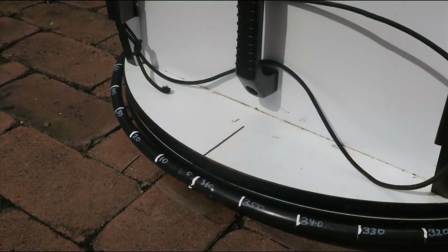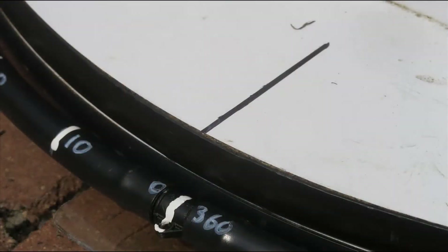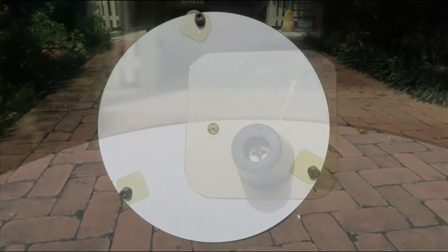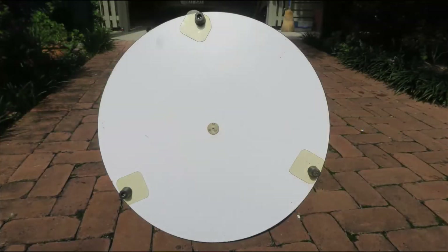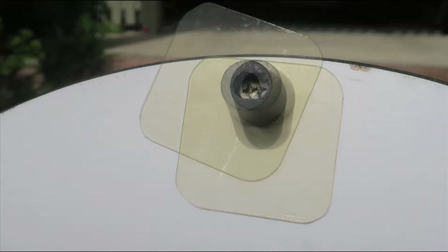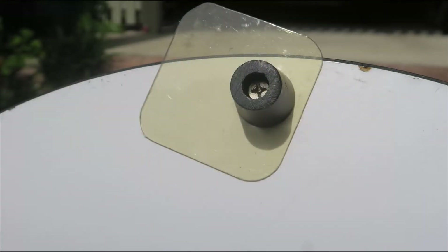I also marked a centre point on the Dobsonian mount directly under the eyepiece. On the telescope base, I attached some scrap plastic sheet under each foot. This can be turned to face inwards for storing and transporting the telescope, and then outwards for supporting the azimuth tube.